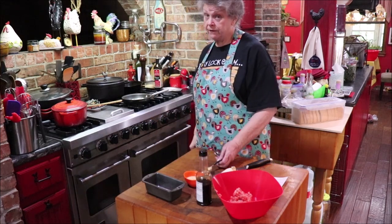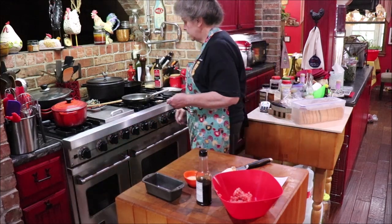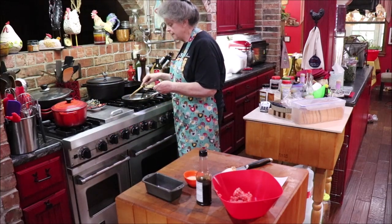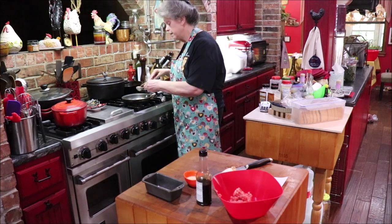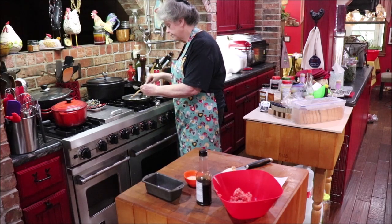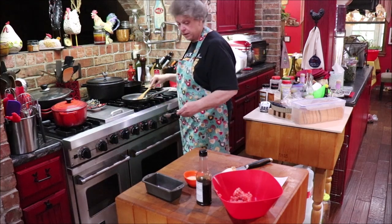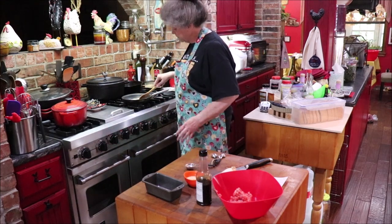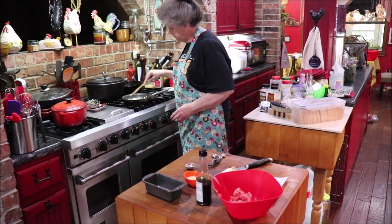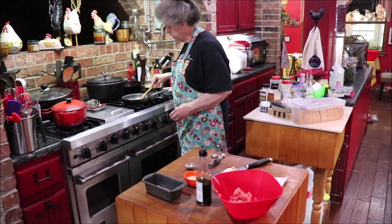Sure was — I was in kind of a fast lane today. Okay, I'm going to add my garlic to this, and that's what's going to smell good. I wish y'all could smell but you can't. I'm going to let that do just a little bit and then we'll mix it with our meat and get everything going.